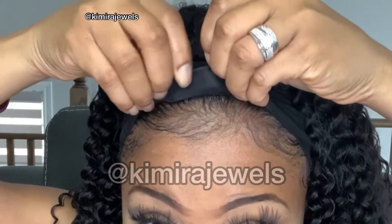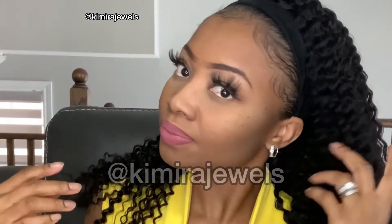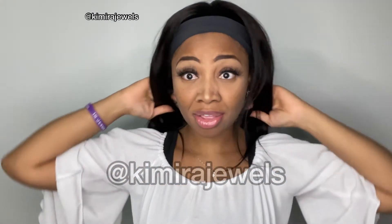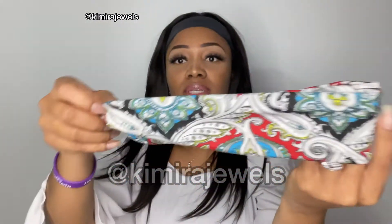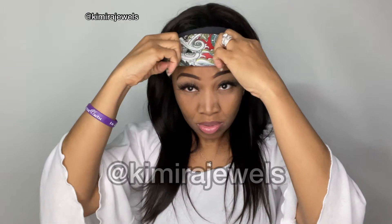I do my edges sometimes in my videos. You can also fold the headband back if it's too wide for you. Headband wigs are great because you can just throw them on — I honestly just threw this on and that's it, didn't do anything to it. You can wear the headband wide or fold it if it's a little too wide.